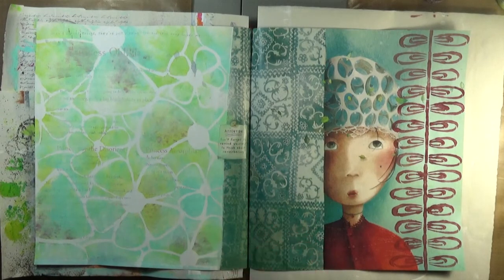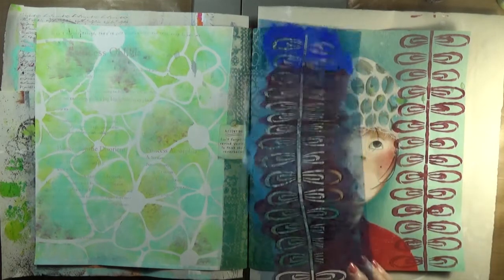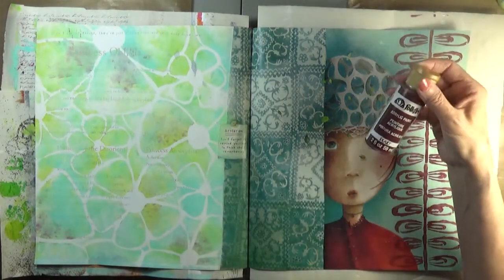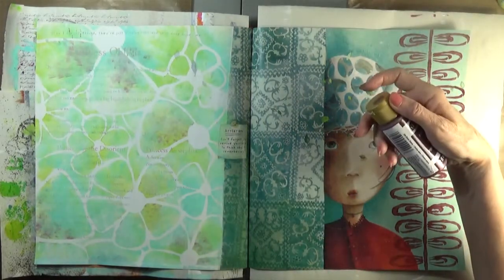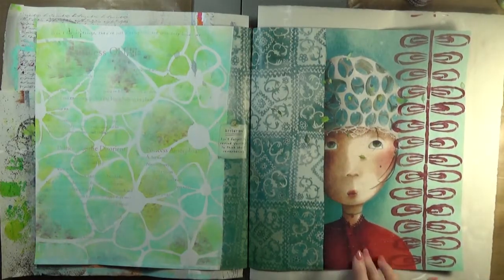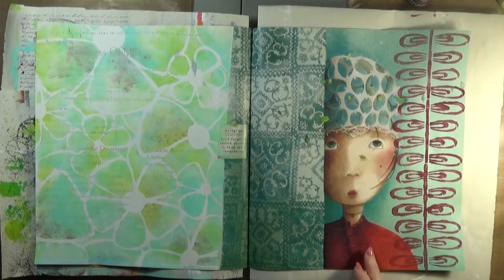I have already applied this stencil down this side and I chose Folk Art Black Cherry in an attempt to play up her lovely red jacket.